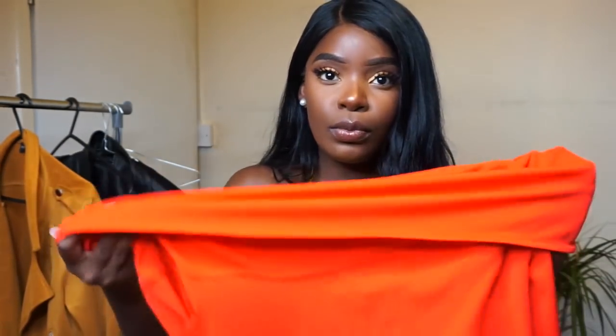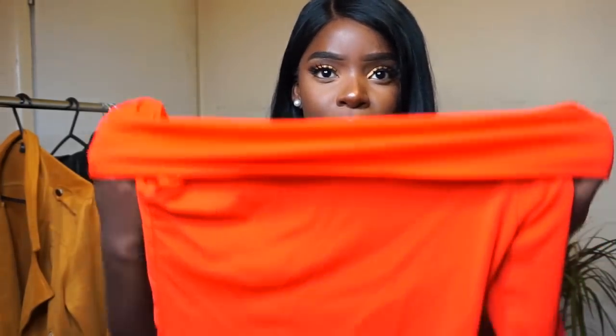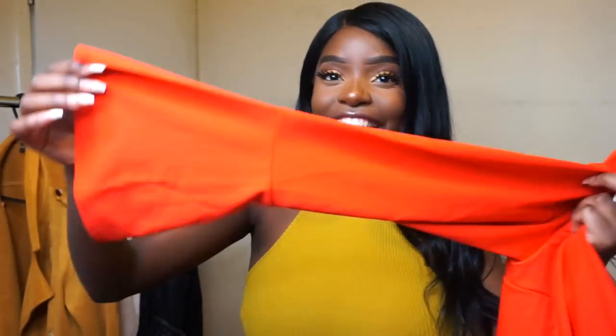Another Bardot top is this red one. This one's like a foldable version. It looks kind of orange on camera but it's definitely a true bright red. And guess what — it's got flared sleeves! How pretty does that look? I can't wait. The material is really stretchy, it's like that slinky material. I got this in a large.